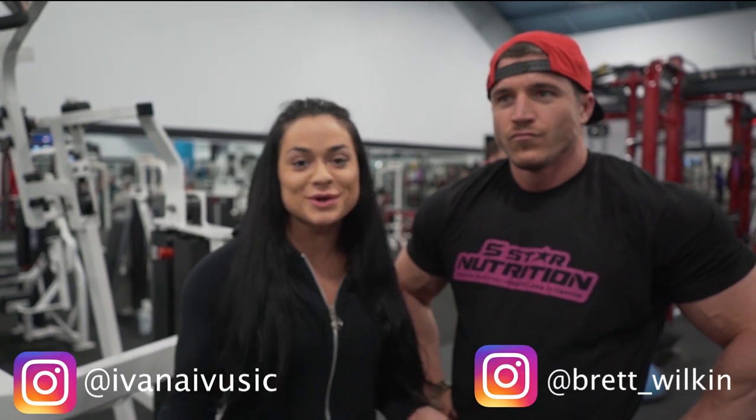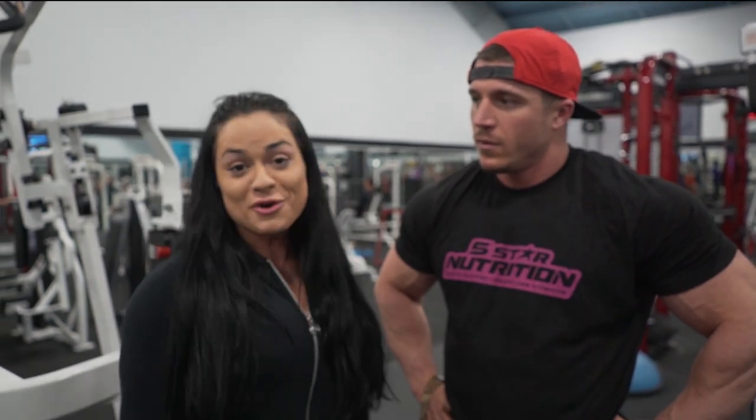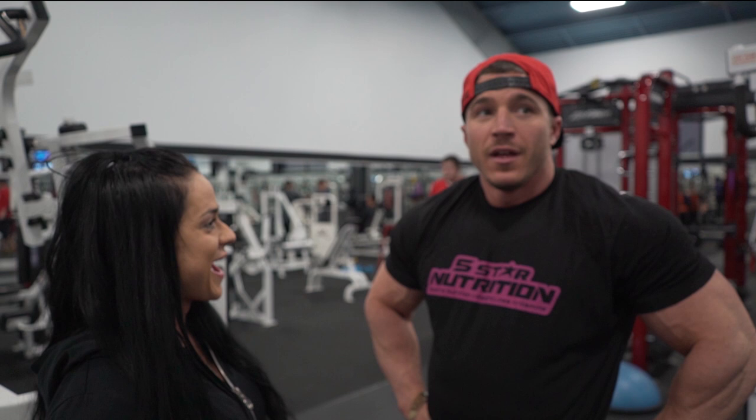Hey guys, it's Brett and Yvonne and welcome back to our YouTube channel. Today we will be training some shoulders. I am about seven weeks out officially from the Arnold USA — super exciting. So we're going to focus on shoulders and since it's a blizzard outside, it is a bulking winter shoulder boulder explosion today.